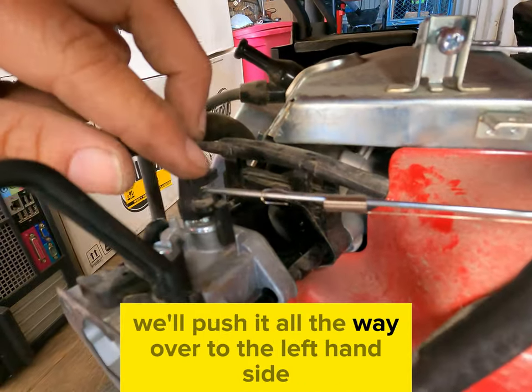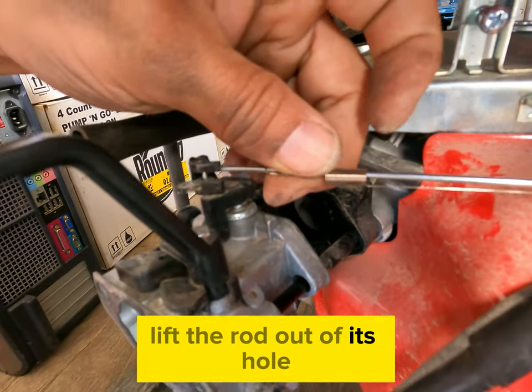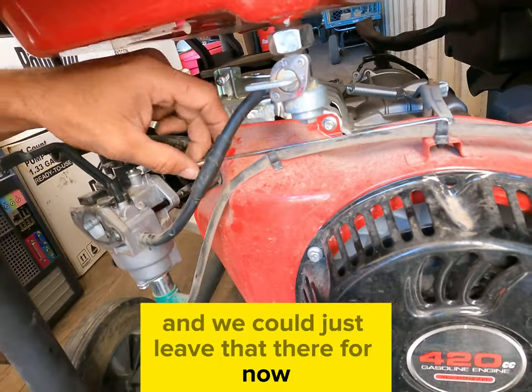What we'll do is push it all the way over to the left hand side and we'll use our other hand to lift the rod out of its hole. And we can just leave that there for now.